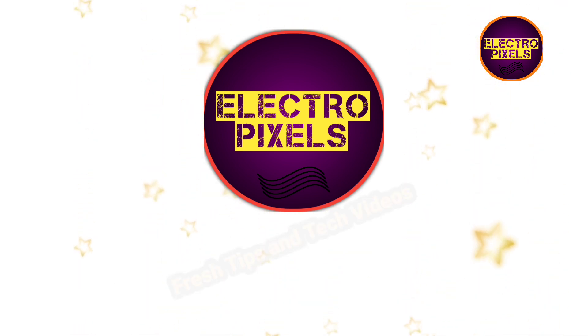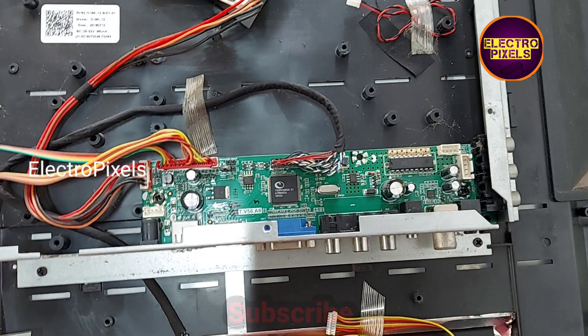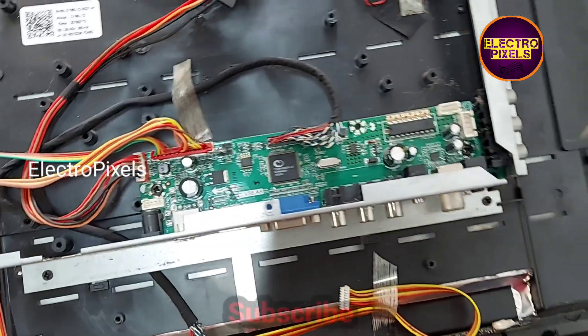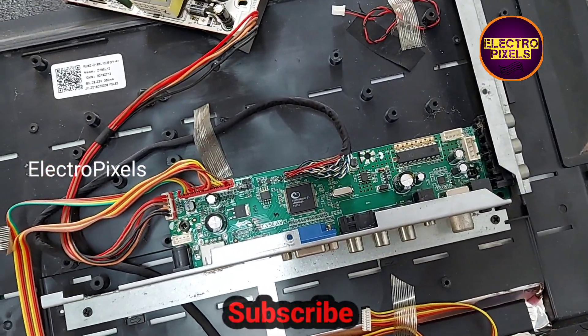Hello friends, welcome to Electro Pixels. If you like our channel, please don't forget to like, share, subscribe and press the bell icon for getting further notifications. Hi friends, this is a 21-inch LED TV. The complaint is a backlight blinking issue.